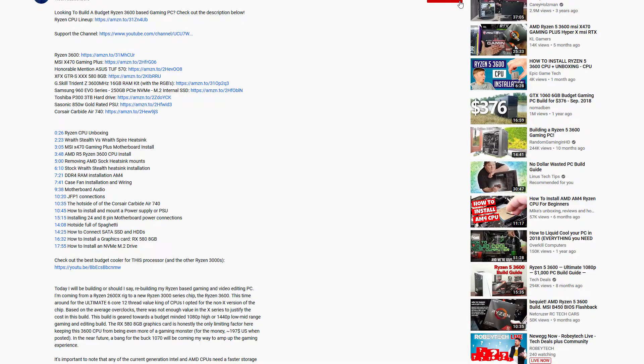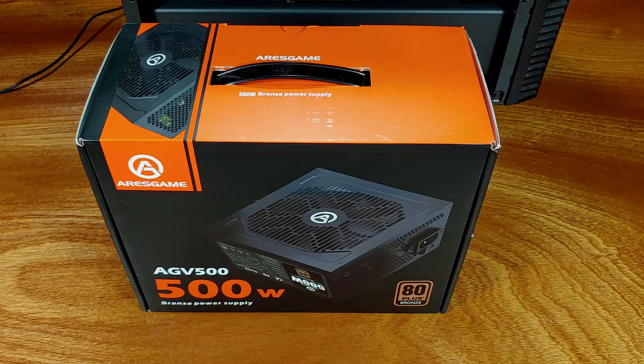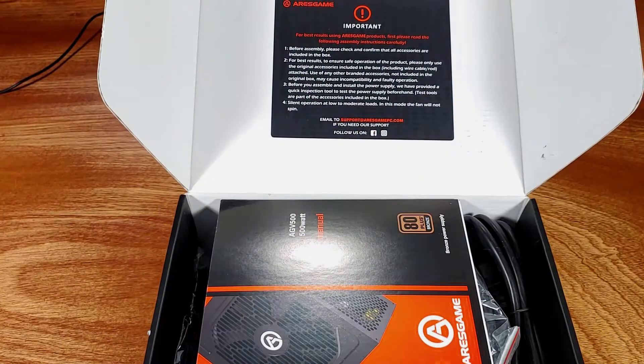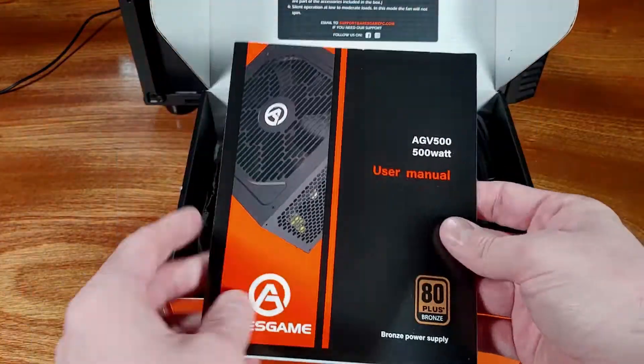I'll be linking out to the Ares Game 500 watt PSU in the description below, so definitely check that out. Ares Game reached out to me to take a look at this PSU. Based on the specs, the pricing, and the availability, this PSU slots in as a good starting place for a budget gaming build.